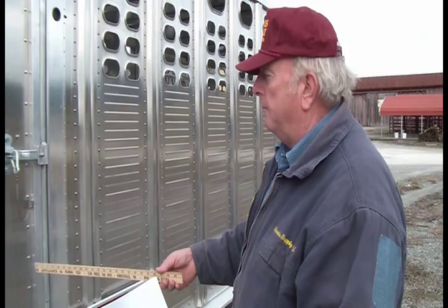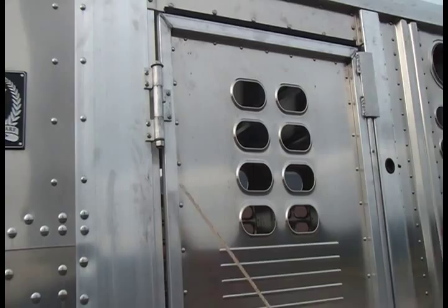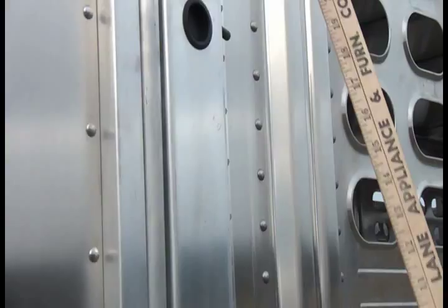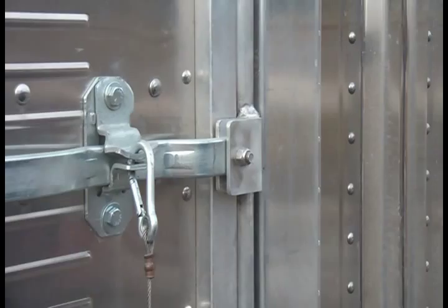You can run the four-wheeler in, keep the cut gate to hold cattle off of it, and still have the rest of the room to haul cattle. Even the hinges on this escape door have grease zerts, stainless steel washers and bolts. The locking system also has grease zerts, plus a clip to hold the door shut — designed to accept a padlock if you desire.